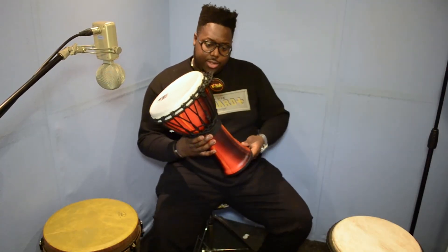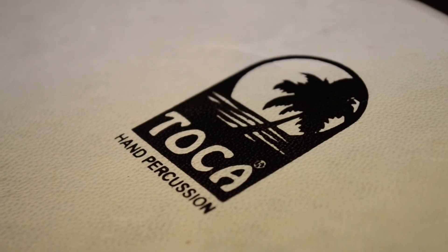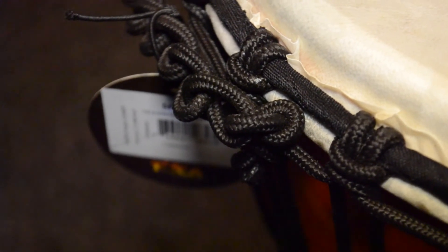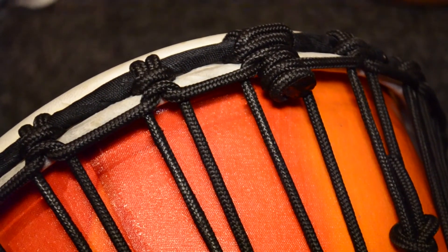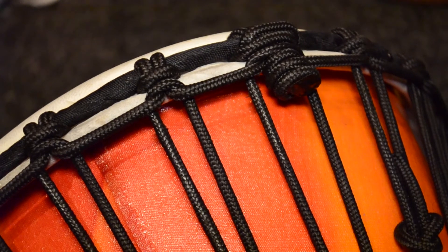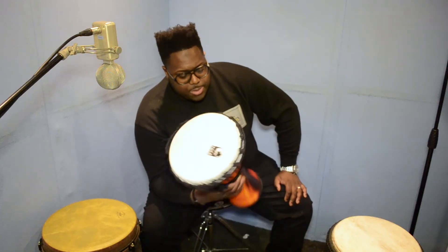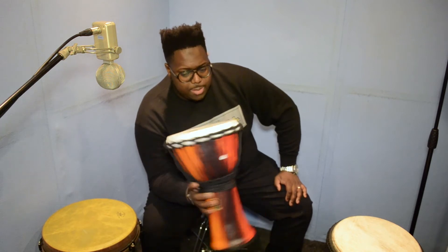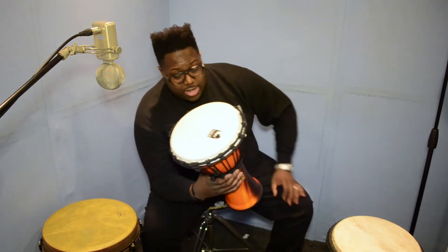Last but not least, we have another brand called Toca. They produce carbon fiber and plastic djembes and they come with synthetic heads as well. They look like real heads, but they're not. They're rope-tied just like real djembes. These particular ones come in different sizes — this one I'm holding right now is nine inches in diameter. There is one that's also seven inches in diameter and one that's bigger — 13 or 14 inches. They're all listed on the website.